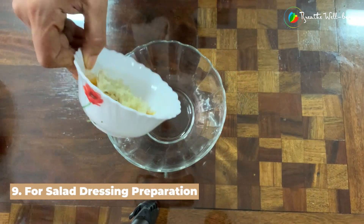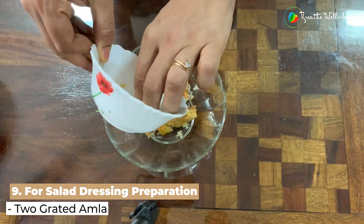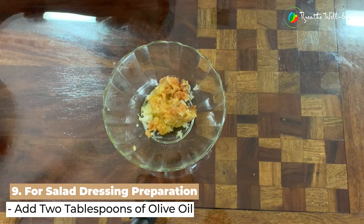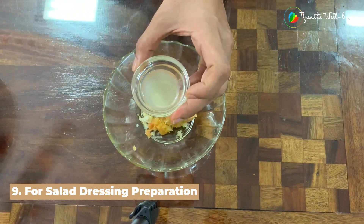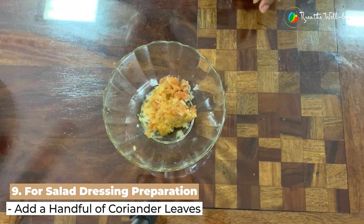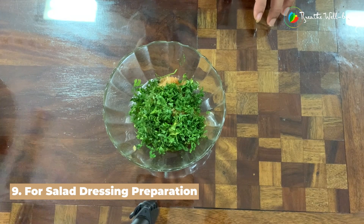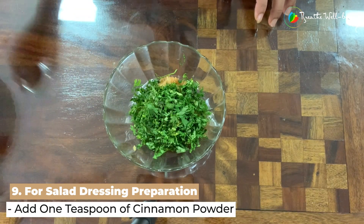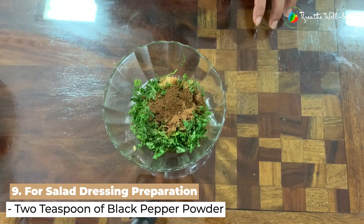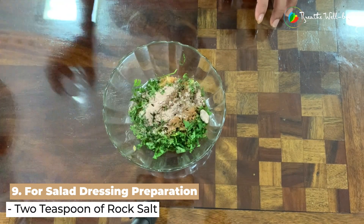Now I will make the salad dressing. I've taken half an apple, grated, and two amlas — full of vitamin C — also grated. I add two tablespoons of olive oil, two teaspoons of lemon juice, a handful of coriander leaves, one teaspoon of cinnamon powder, two teaspoons of black pepper powder, and two teaspoons of rock salt.